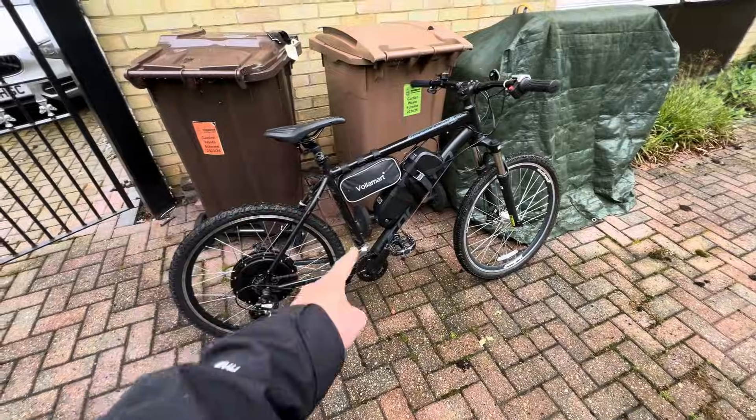I'm going to be doing a proper test ride tomorrow or the day after, so subscribe for that. And that, people, is how you make a DIY electric bike. If you have any questions about how I made it, the video is showing it all but let me know down in the comments and I'll be happy to answer.